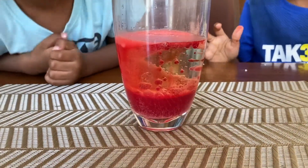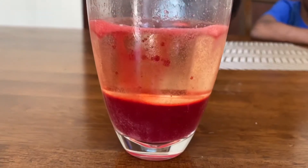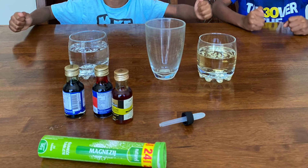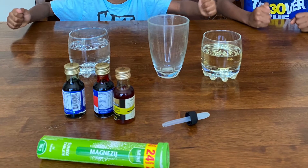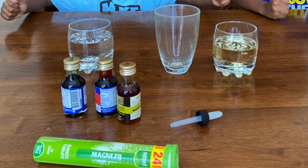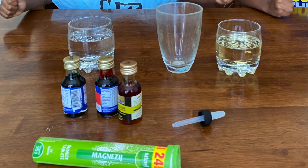For our first experiment, we will be making a lava lamp. For this experiment, you will need water, vegetable oil, some food coloring, and Alka-Seltzer. It was difficult to find the Alka-Seltzer so we will be using some Vitamin C.